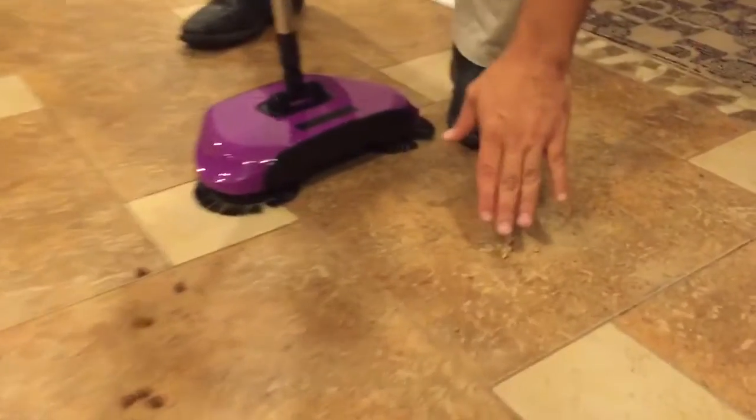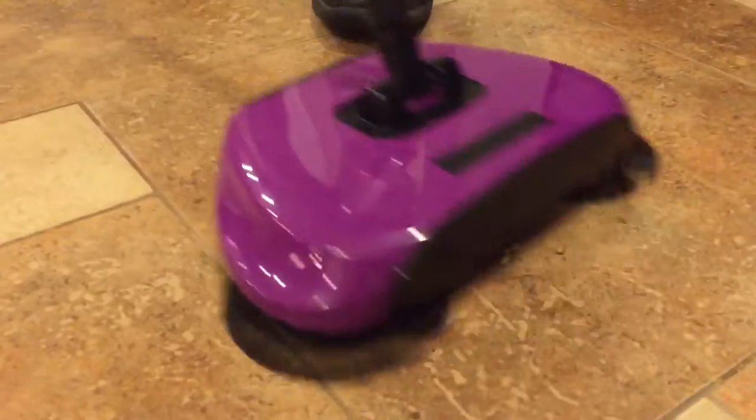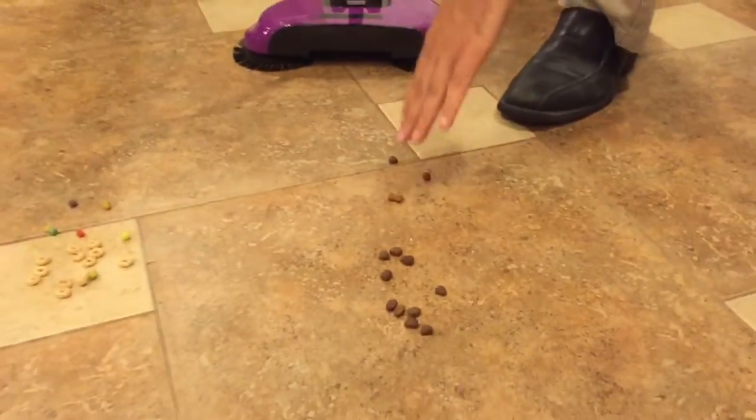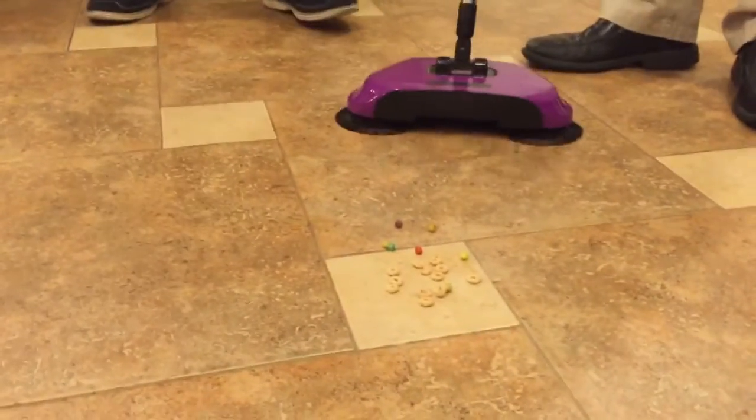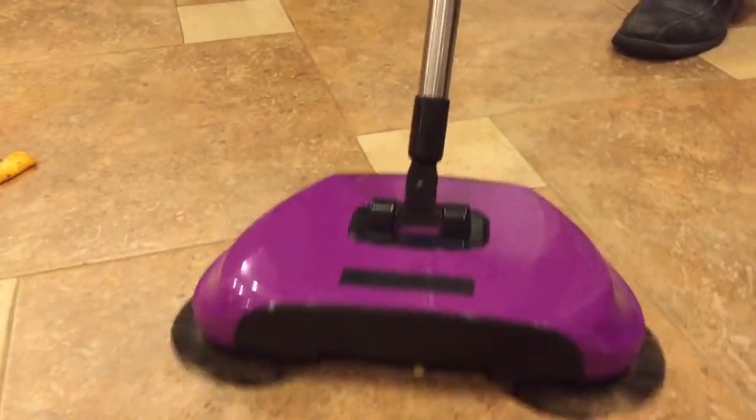For instance, bird seeds — no problem. The bird drops the seeds or if you drop some shells, gone. The dog, the pets, kitty litter, dog food — doesn't matter. You pick it up in a second. The kids are always dropping their cereals or some kind of food on the floor — done. You pick it up in seconds.